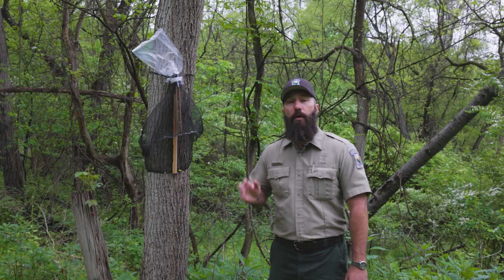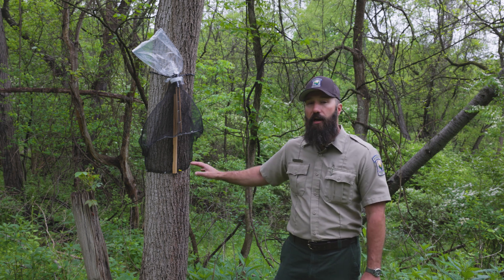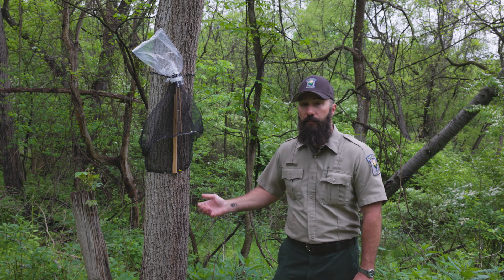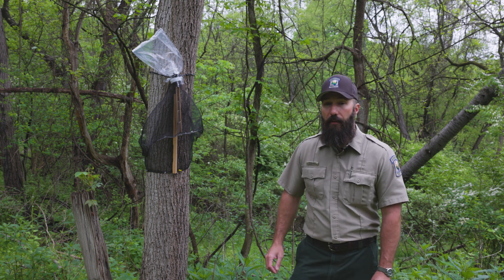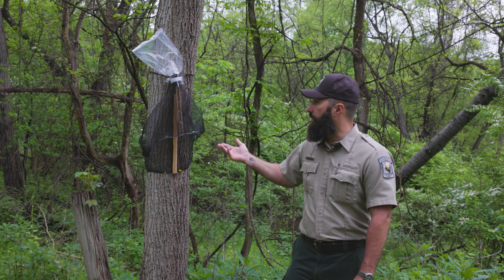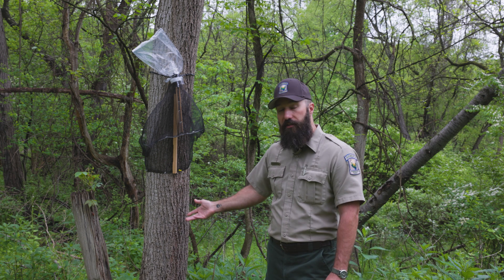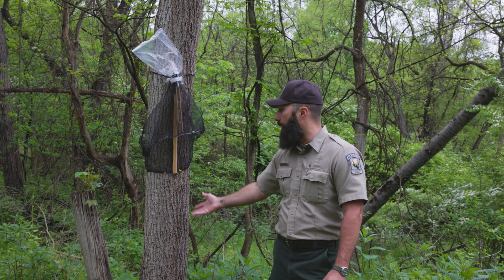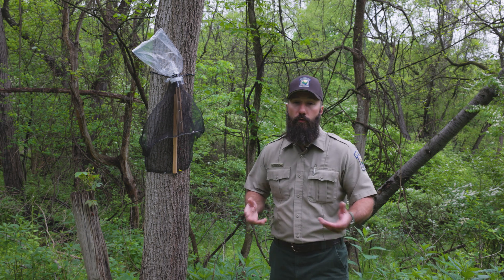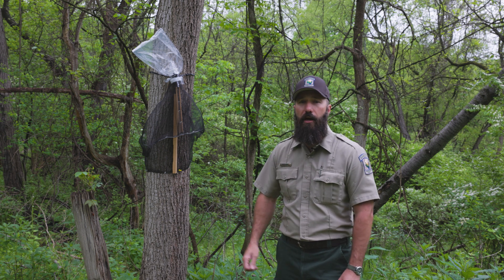So we want to avoid those and instead use a trap that is a little less invasive to the environment and designed specifically for crawling insects making their way up the trees. Behind me here I have this spotted lanternfly trap. You can make these at home or you can also purchase them. Originally these were designed to control pecan weevils, which are very similar to spotted lanternfly nymphs in that they climb up trees. So if you can't find spotted lanternfly traps available, you might want to try looking up pecan weevil traps.